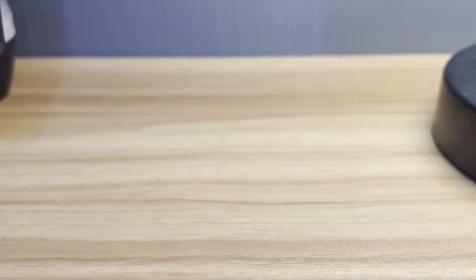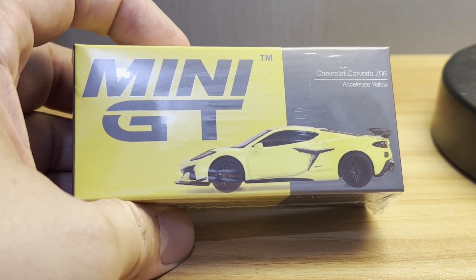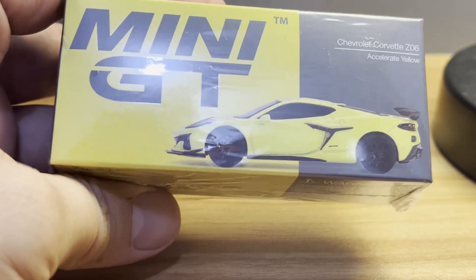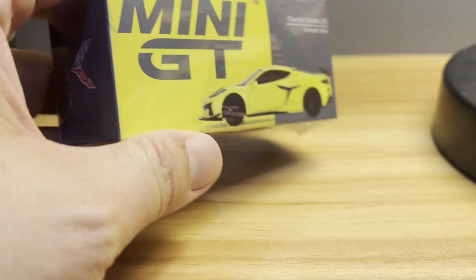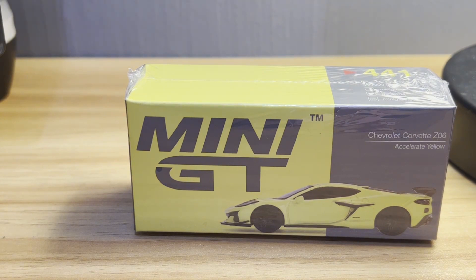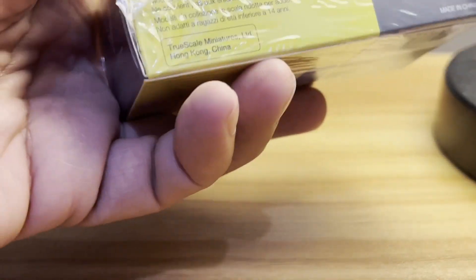Hello diecast fans, and welcome — my dudes and dudettes and everyone in between — to my very last unboxing video for 2022. For this special momentous occasion, I bring you the Corvette C8 Z06 — that's Z06 for those of you in the UK, Canada, and other Commonwealth countries. Let's get on with the unboxing.